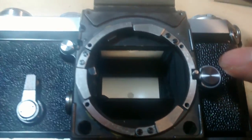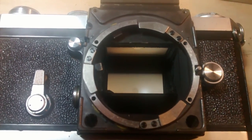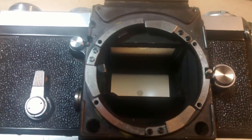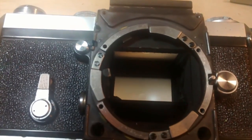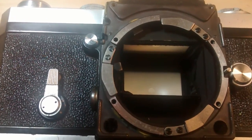What you'll see in the video is that you have to go backwards, step by step. Since I already disassembled the camera lens mount, I will show you what to do and put it back.